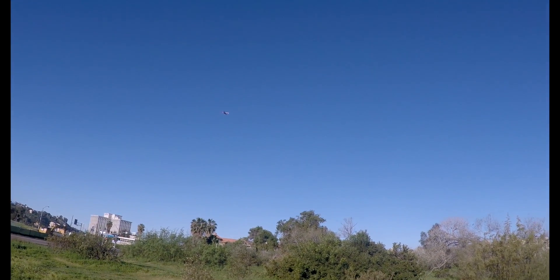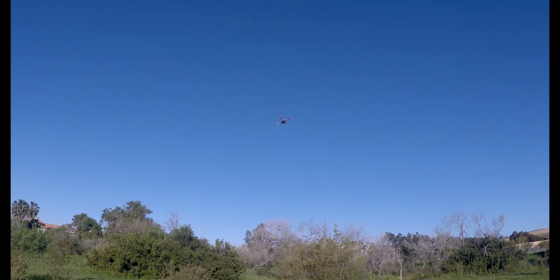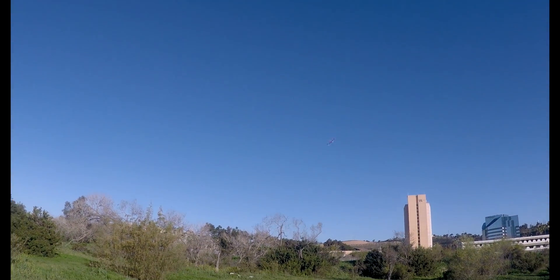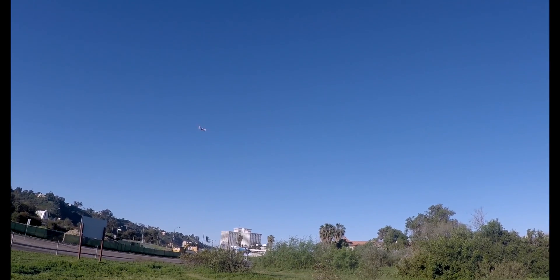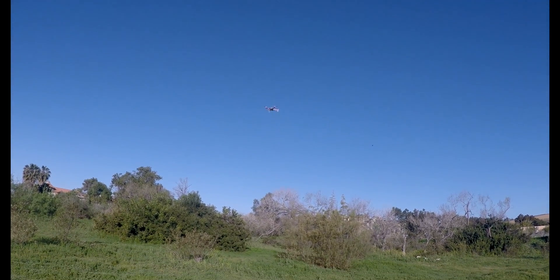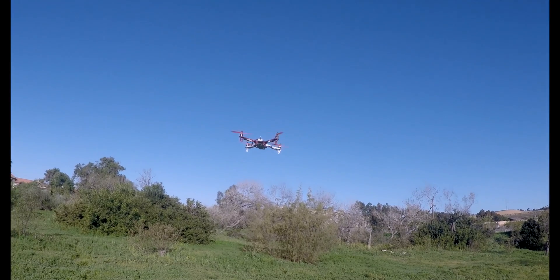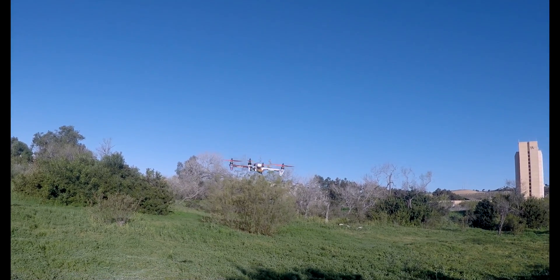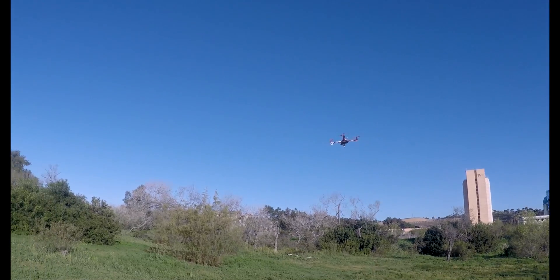But in attitude mode this thing is so smooth. This is going to make a great FPV platform because in attitude mode it's just rock solid. Look how smooth it is. Let's get it down here a little closer so you guys can get a good shot. I'm shooting with my GoPro in 2.7K. This thing is rock solid.